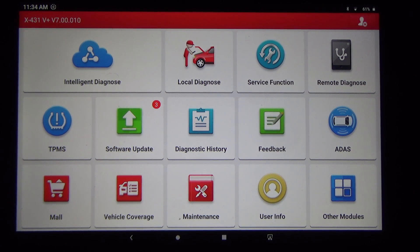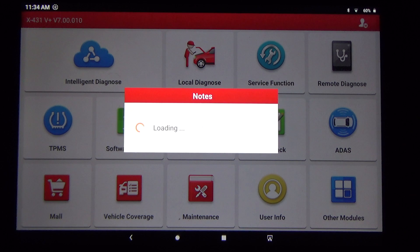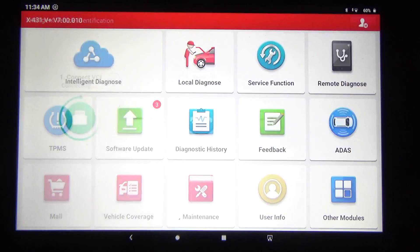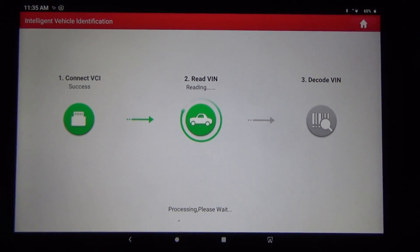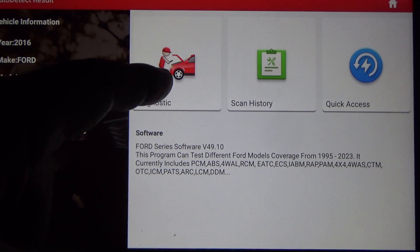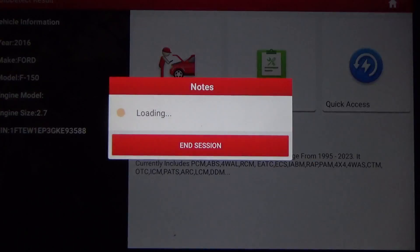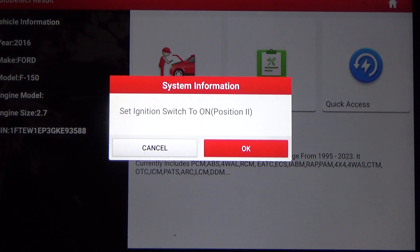We're on a 2016 F-150 XLT with the 2.7 liter EcoBoost twin turbo engine and we're going to do a walkthrough using the Launch X431 5 Plus — I've seen it advertised as the 5 Pro and 5 Elite as well. We'll get connected up to the vehicle. We'll hit Diagnose and you can see it's already found the 2016 Ford F-150 with the VIN and 2.7 liter engine.